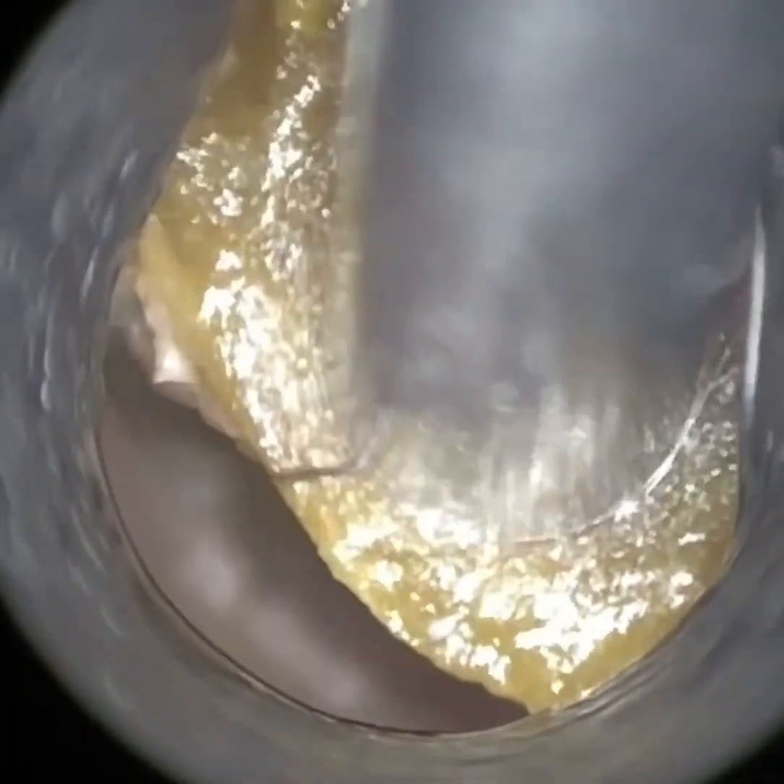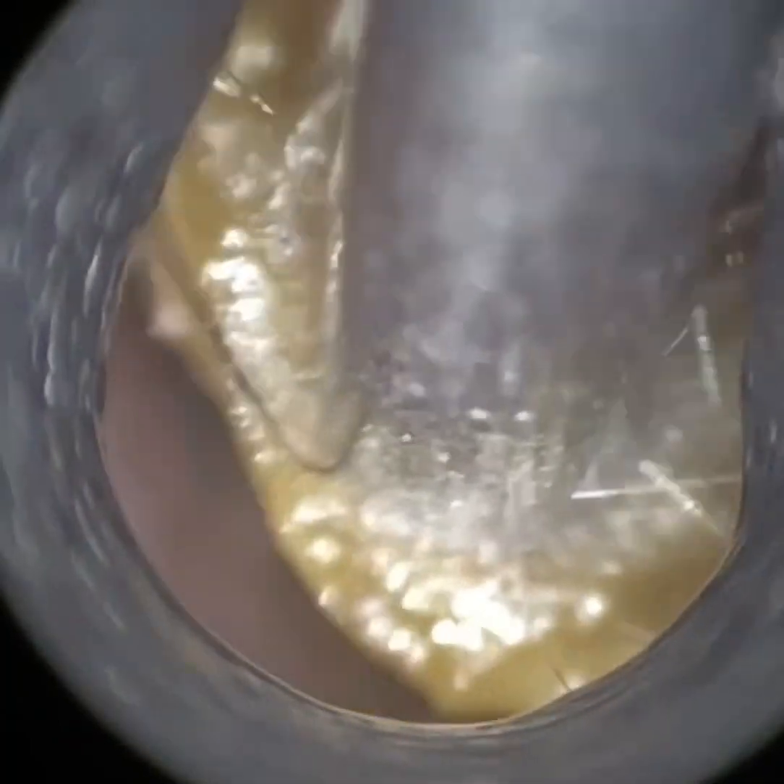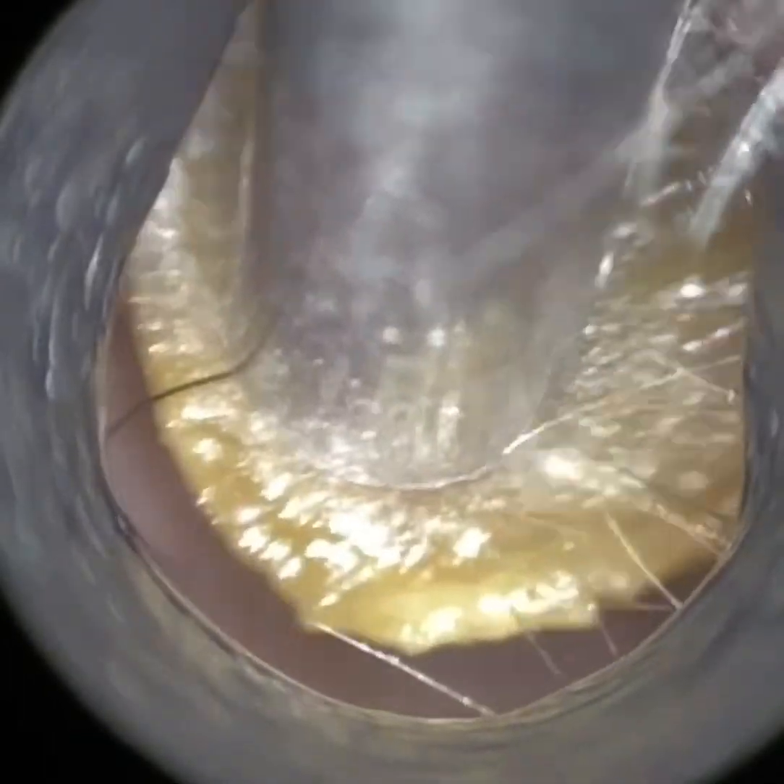So the patient has a really, really narrow bendy ear canal, and as you can see, there's some more kind of crusted keratin wax here that I removed.